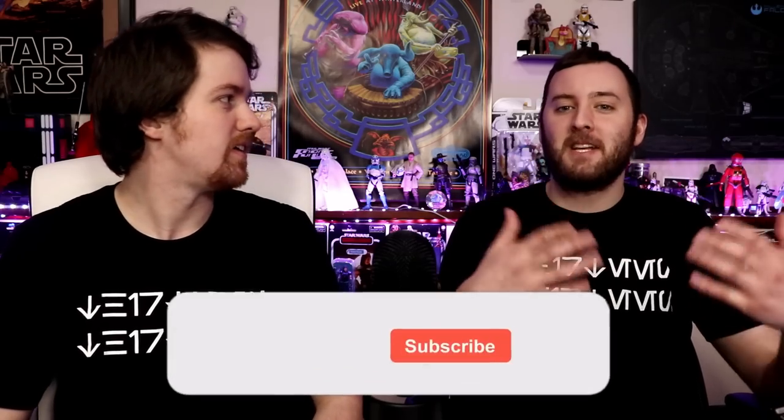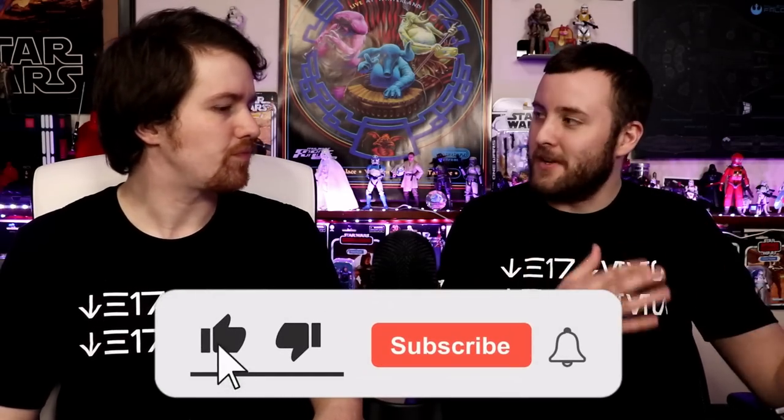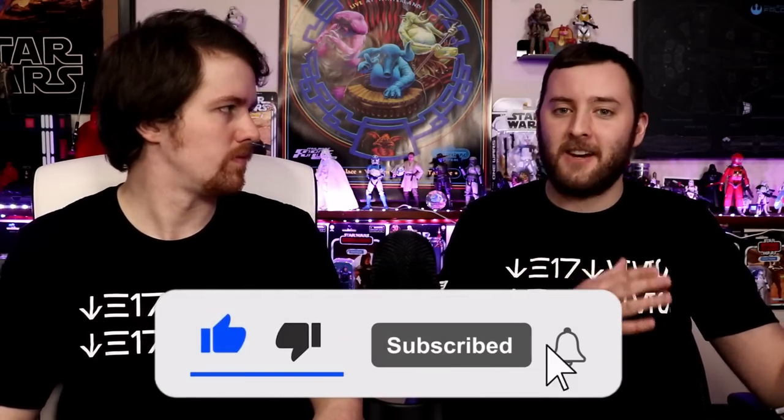Now that we've gotten a few figures from Black Series specifically in plastic free package form, it's here to stay. We thought we'd revisit the topic and give more of our final thoughts on how we feel about it now that we've gotten a few figures — are we still keeping the packages, and ultimately what do we do with it now that it's here to stay?